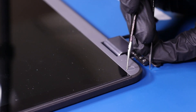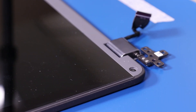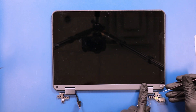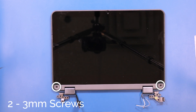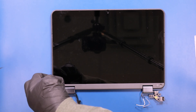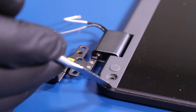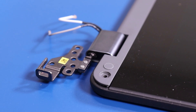Remove the screw coverings on the trim piece. Remove two 3mm screws from the trim piece. Gently insert either the spudger or the opener pick between the trim piece and the back cover, and slide it along the edges to pop the trim piece free.